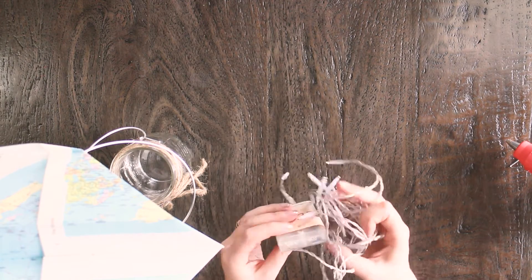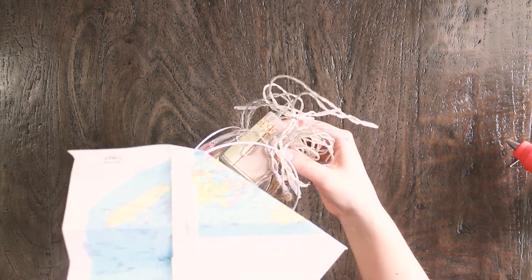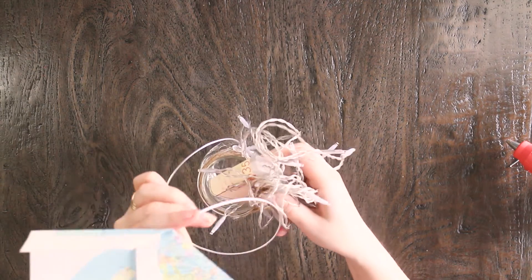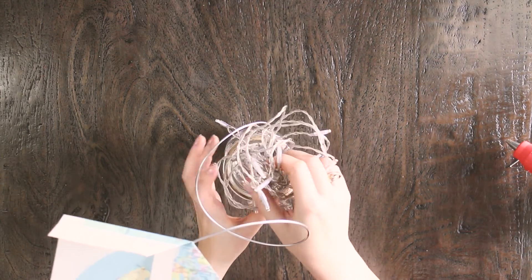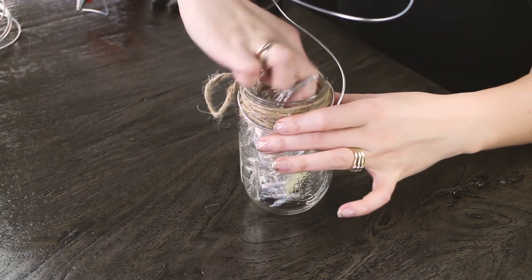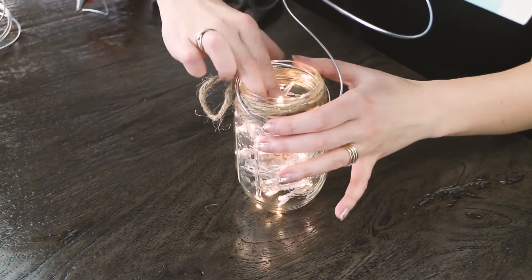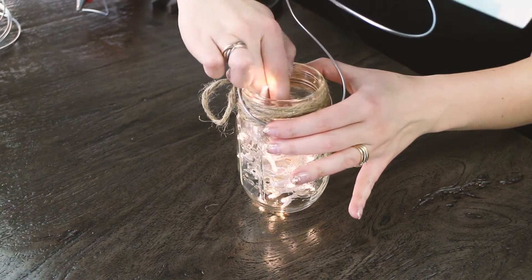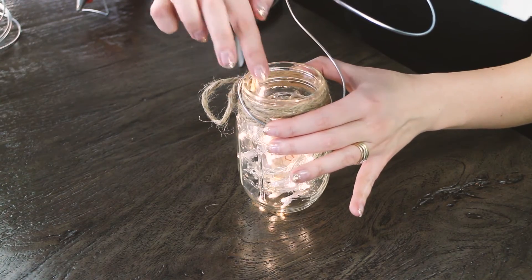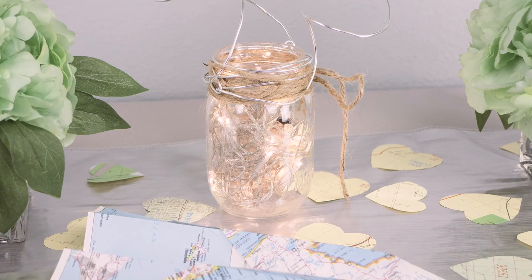Here we're just taking some LED lights with a white battery pack in the middle — you'll see all these things in the description below where you can get them — and you're just going to stuff them into the mason jar. This is great because it adds to the look of traveling, being in an airplane and having the stars or the Milky Way around you, giving that really elegant look especially if your wedding bleeds into the evening time and it's outside. This would be great for summer.